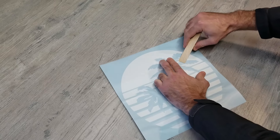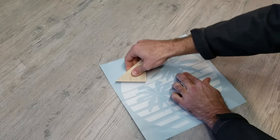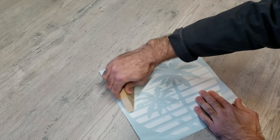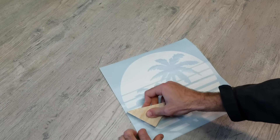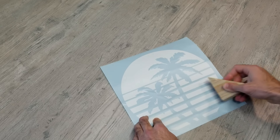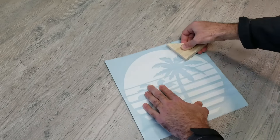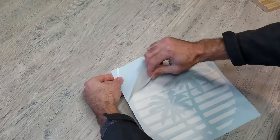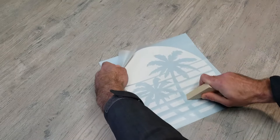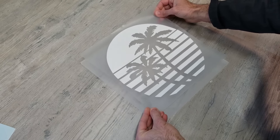I ordered a vinyl sticker off Etsy and I ended up choosing a sunset with palm tree since I thought it would look pretty cool lit up. All I'm doing right now is just pressing down on the top layer of plastic covering the vinyl sticker, and since I'm going to be transferring this to the acrylic, I just want to make sure that when I pull back that plastic the entire sticker comes with it and doesn't leave any pieces behind.